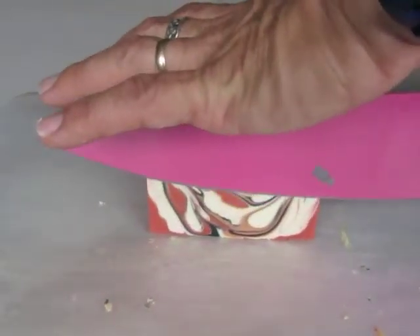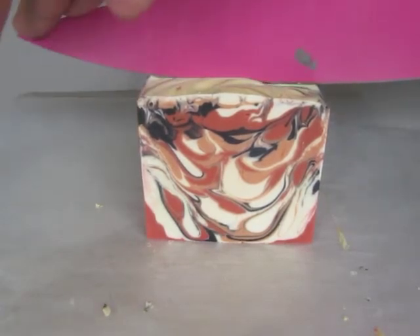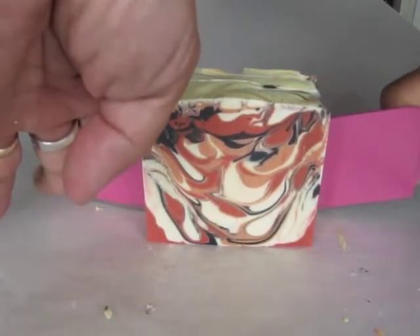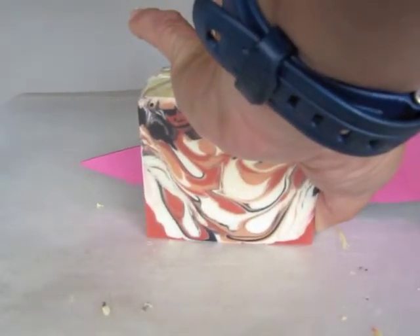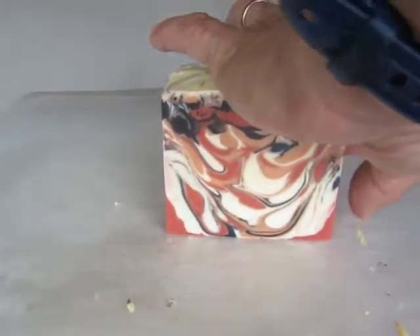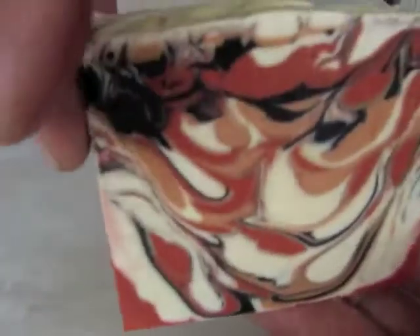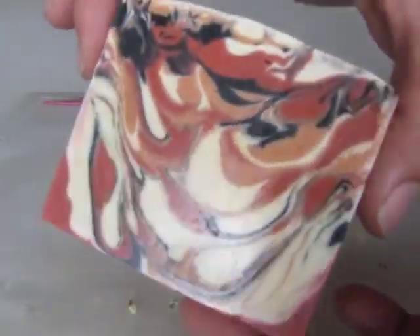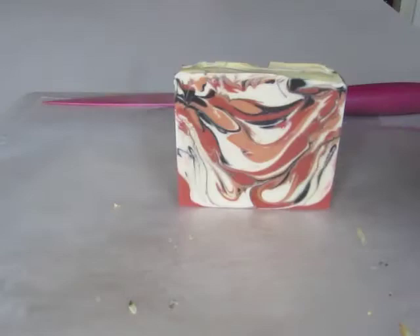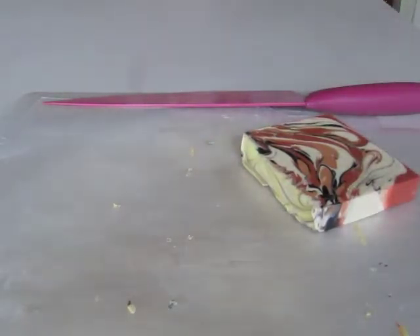I think this is my last cut. I believe this one gelled — I can tell how it cuts really nicely. But usually all my soaps have this little sheen to it, and I guess that's a good thing. It's a nice solid bar of soap with lots of moisture in there from the oils.